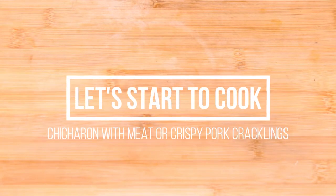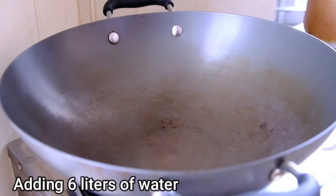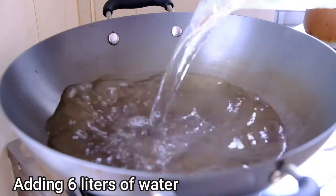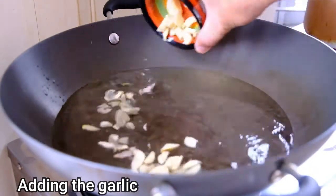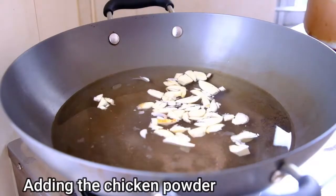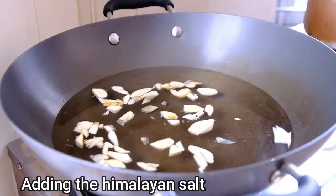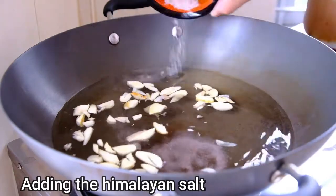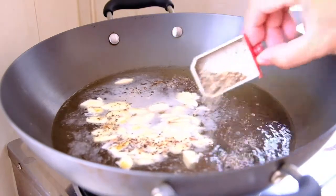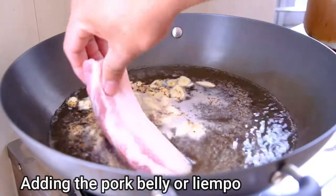Let's start to cook the chicharron with meat. First, adding your water — six liters of water. Adding the garlic. Adding the fish sauce, or patis. Adding your chicken powder, or any seasoning like Magic Sarap there in the Philippines. Adding the Himalayan salt or normal salt. Adding the crushed pepper — more pepper, more flavor and aroma. Then add your pork belly, or liyempo.